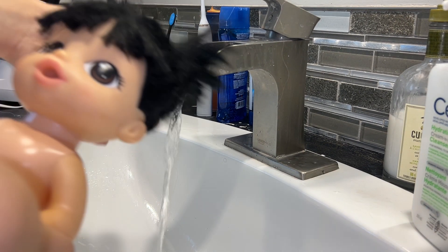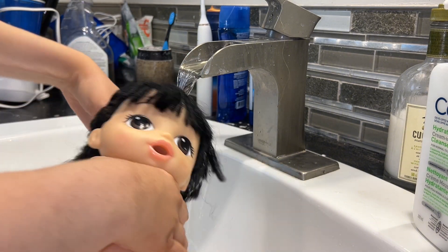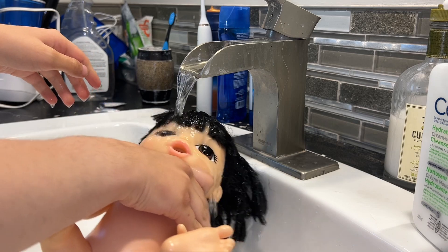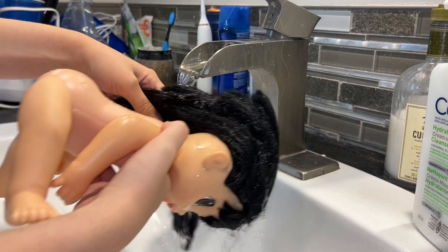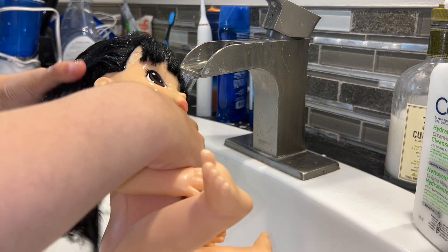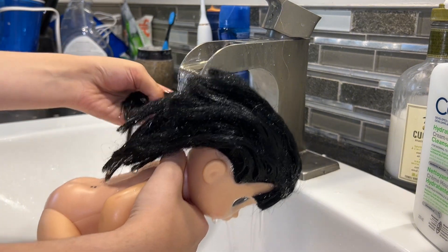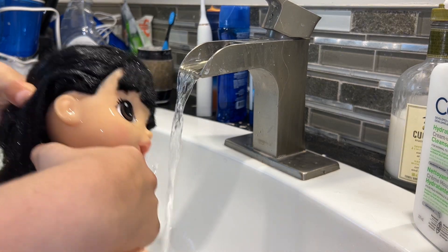Here we go, we're gonna wash her hair. I'm just washing everywhere so we can get everywhere. Her hair is pretty frizzy but I think we can do this.